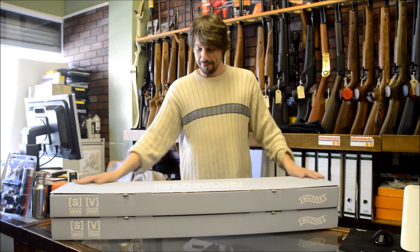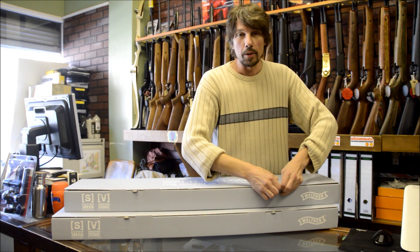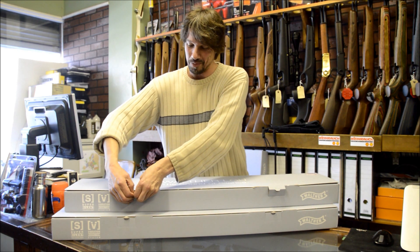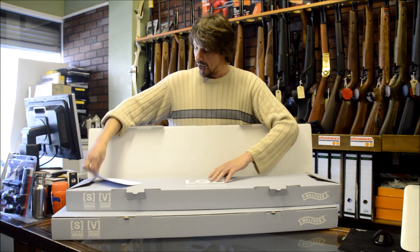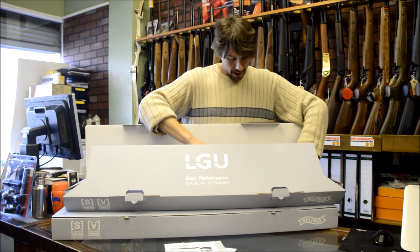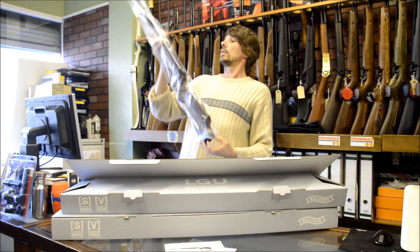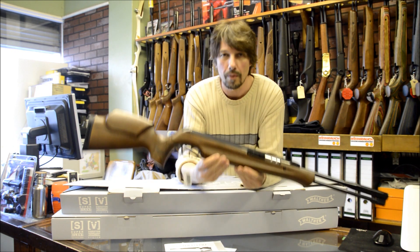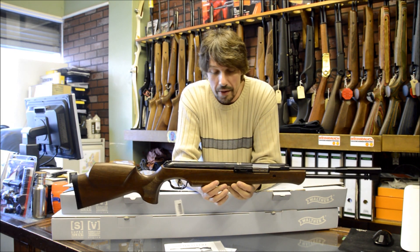And now to the biggie — the Walther LGU. Very nice. I'm not going to do a 20-minute unboxing because it's really boring. You don't want to see me spending ages opening it up — you just want to see what's inside. You do get, imported by Armex, made by Walther, with a little instruction manual. The new LGU — Silent Spring Technology. Very, very well finished as you can see.